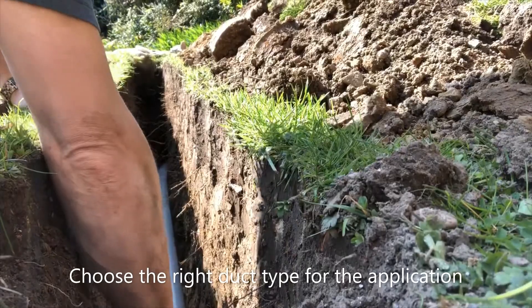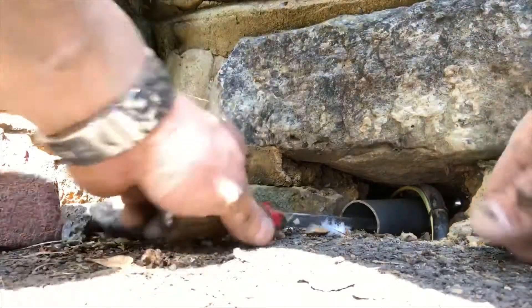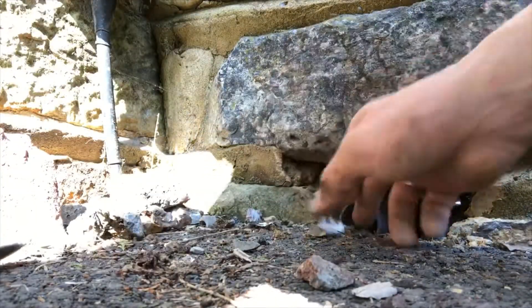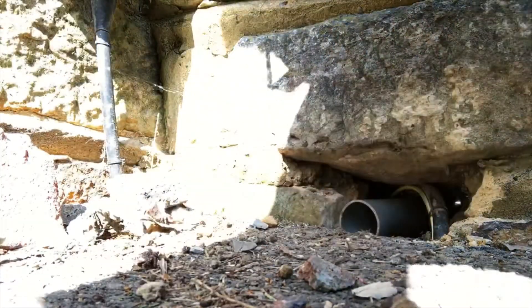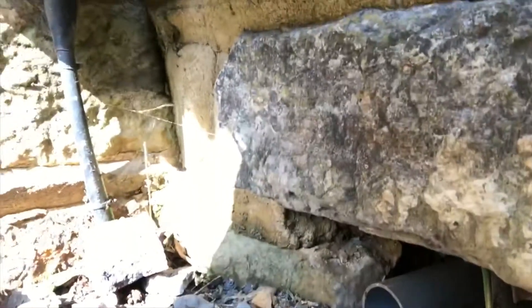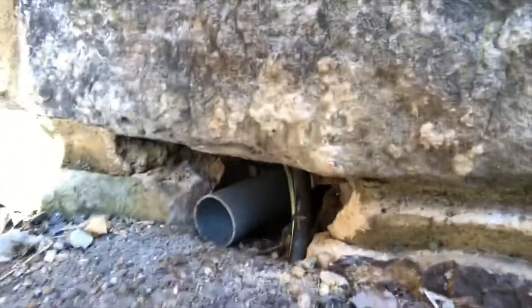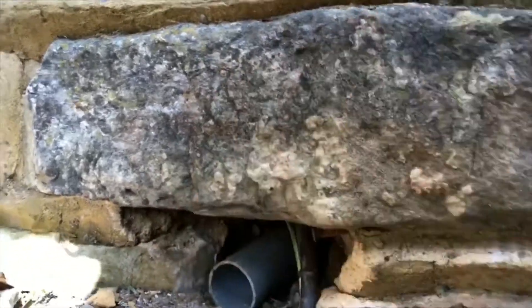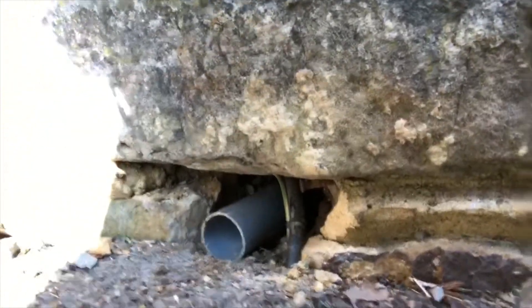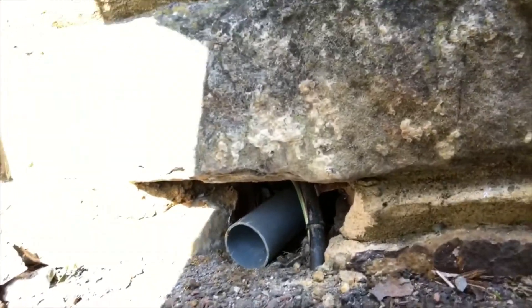You can see that down there, which is great. I'll show you the other end — the end of my duct appearing at ground level. So I'll be able to push my cable down through there and hopefully it'll come out. Now I need to get the rest of the duct in.